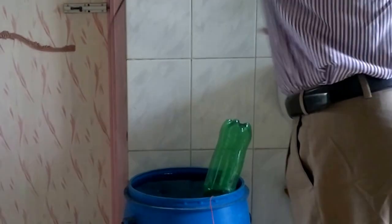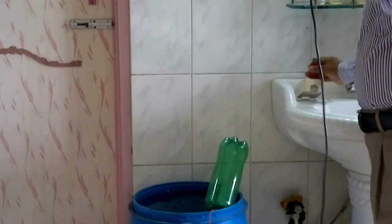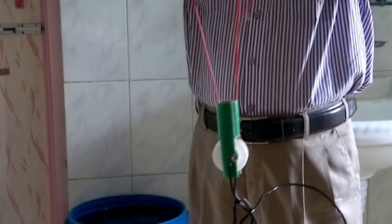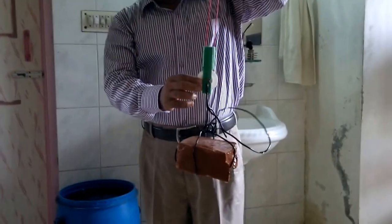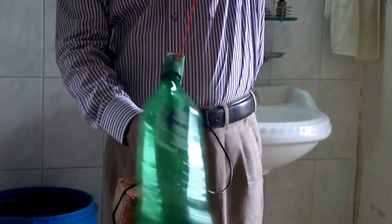Now I need another bottle. This is another empty bottle. Another yarn or cable is tied with this bottle, and there is one empty thread tape ribbon. I use this bottle moving like this way.